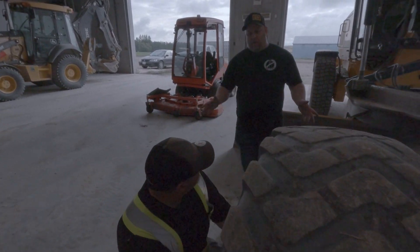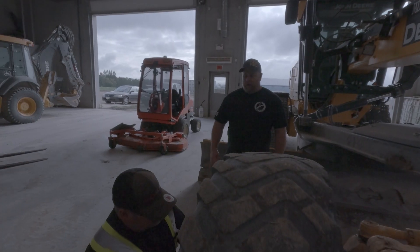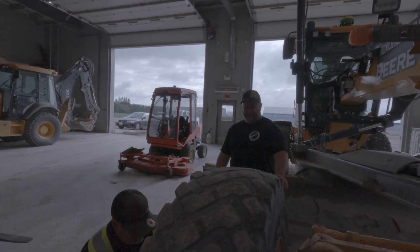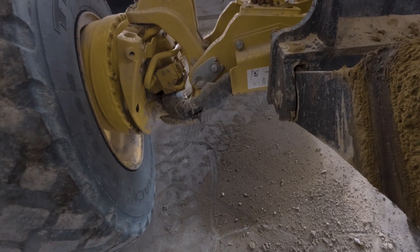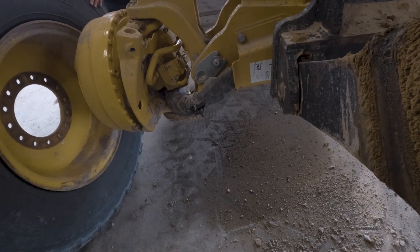I just want to put the front two on and then we'll put the load down and just kind of make sure that it's right. It's new, so if we mess up, I'd rather find out now rather than later. You were due for a tire anyways. Well, I just stuck this one on because I blew the other one, and I knew the others were coming.